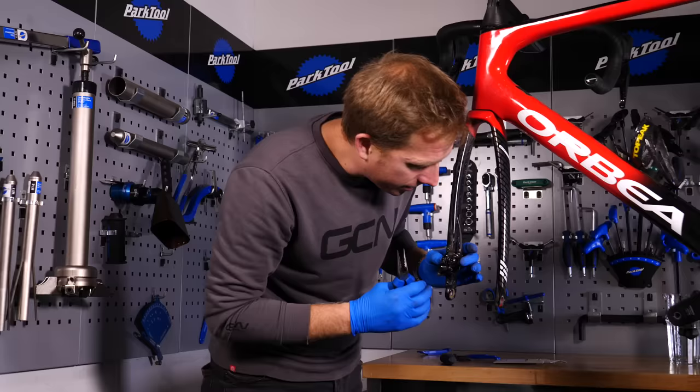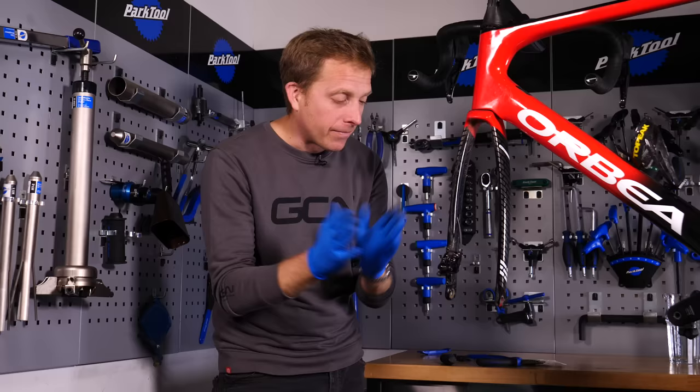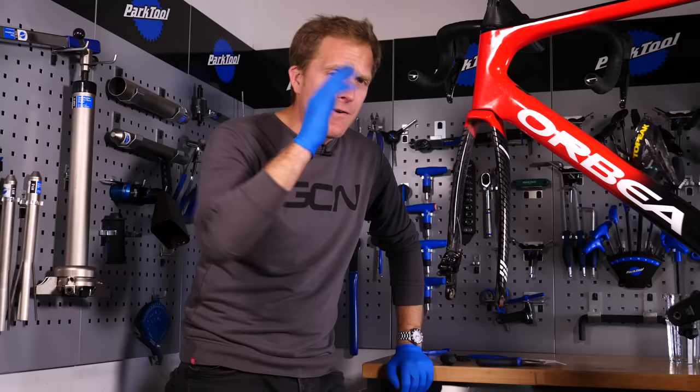Then it's just the case of refitting the wheel and giving the brake lever a few pumps. That way the pads will find their position against the rotor and establish the correct distance — they're quite clever in the way they self-adjust.